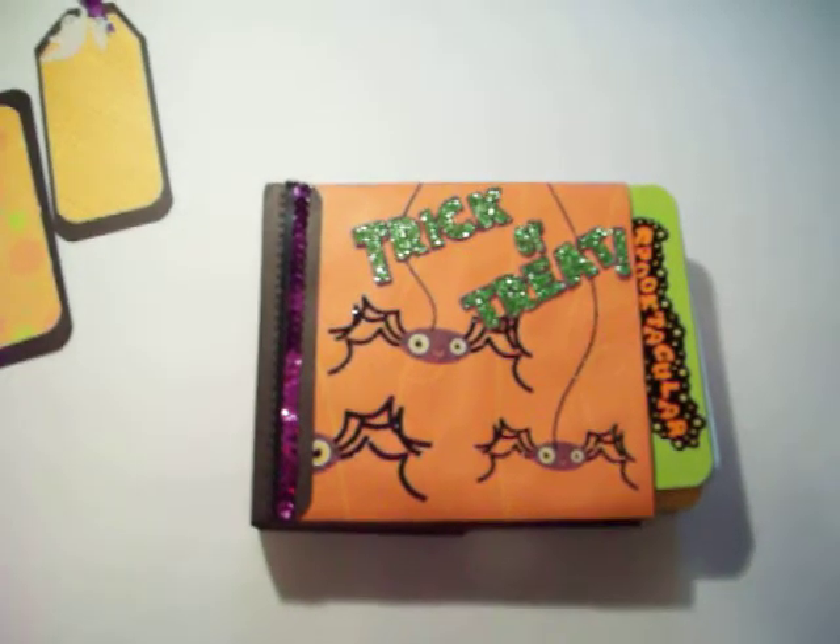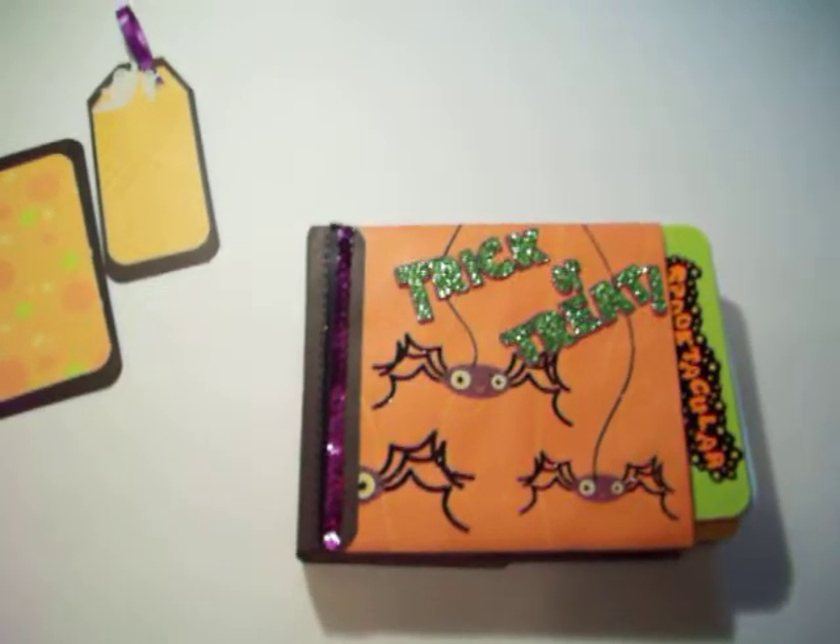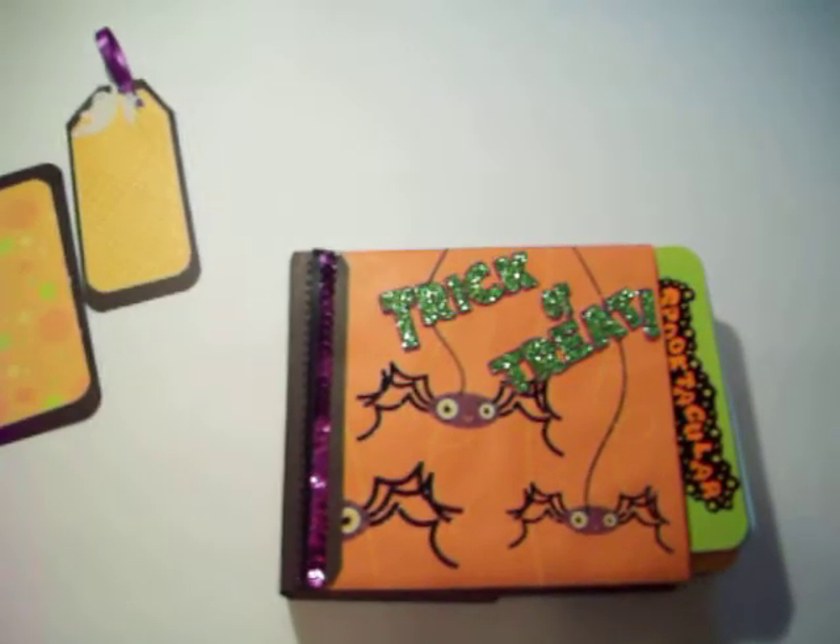Hey everybody, welcome to Onnie's Place. I have a Halloween mini album made of paper bags. I wanted to show you quick. Those are just some tags that go in there in the upper left corner.